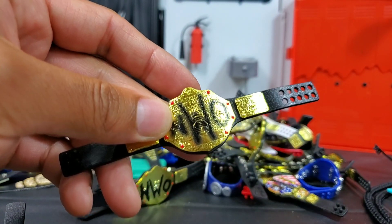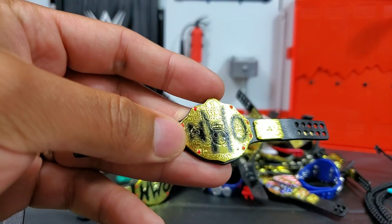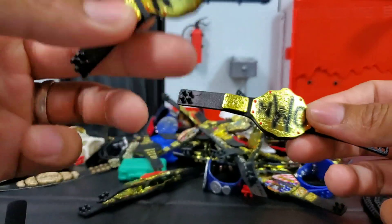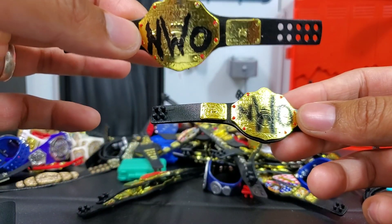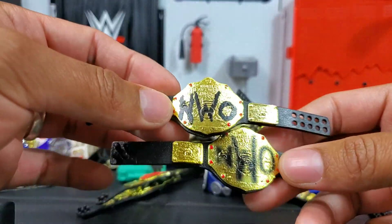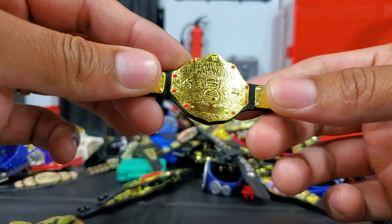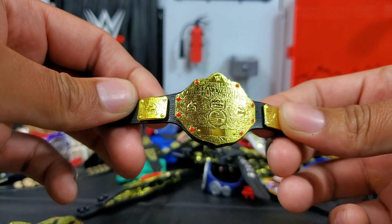The NWO belt came in the Ringside exclusive pack. Before that, you could have gotten it with Kevin Nash — one of the earlier Kevin Nash figures had this belt. This one though is a custom version that we just unboxed this past weekend. A WWE collector threw it in as an extra, and it's almost identical to the actual Mattel version except this one doesn't have the NWO writing.